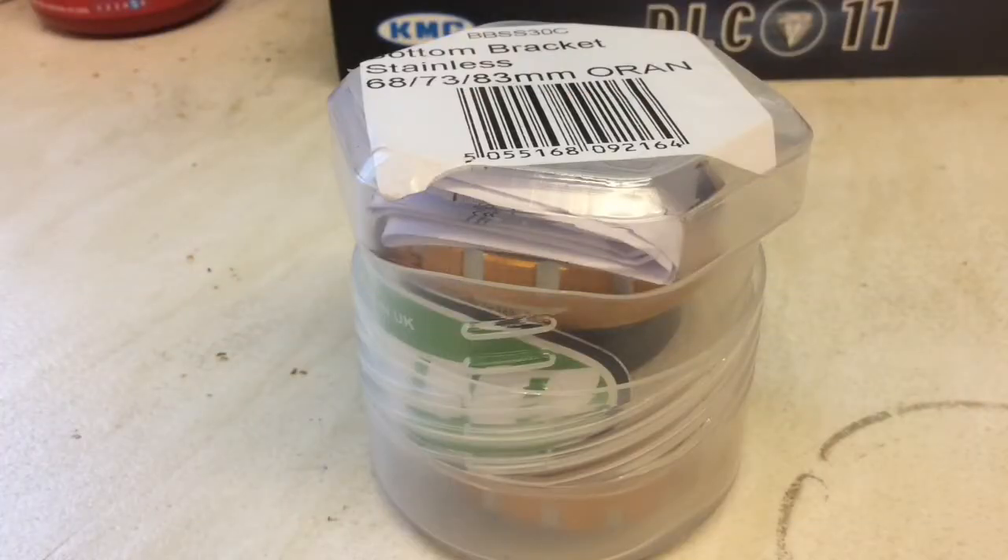This is how the Hope bottom bracket arrives. It comes in a quite nice storage pot, and it's all self-contained. We'll show you the bits that are inside the packaging.